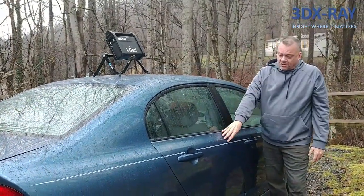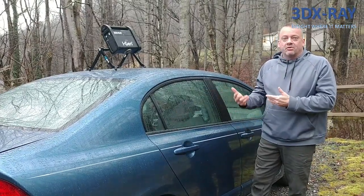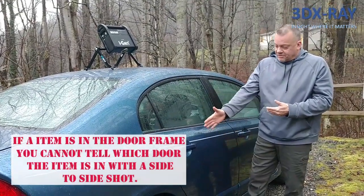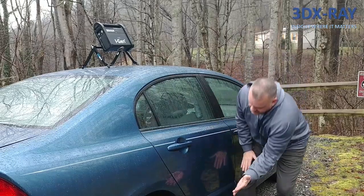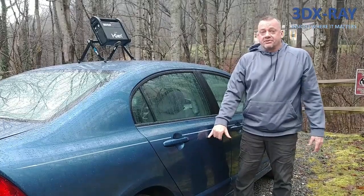If you want to shoot a car door, trying side to side might seem okay, but again you run into problems with overlapping materials and all the electronics inside the car door. A better way is from a top-down angle, shooting through the roof — which is very thin metal — with your panel angled down below. That will let you see everything inside a potential car door.